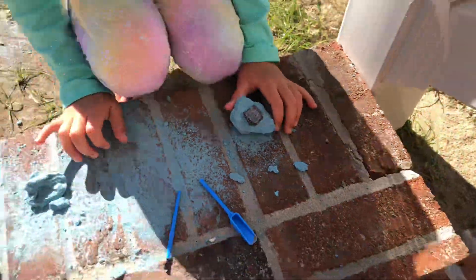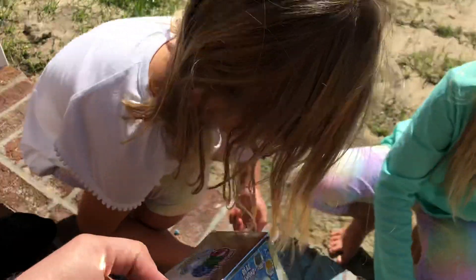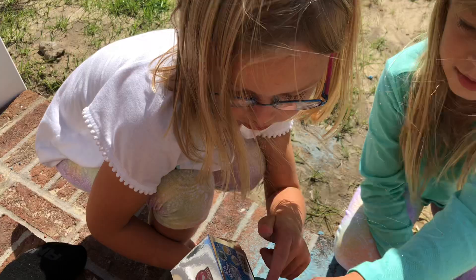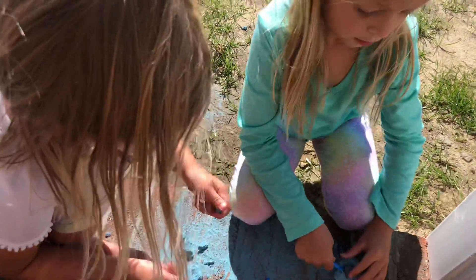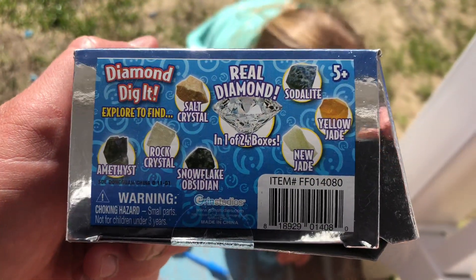I can't break it. Which rock do you think it is? On the box? Definitely this one. The black — yes, the black rock. We're going to have to wash this.